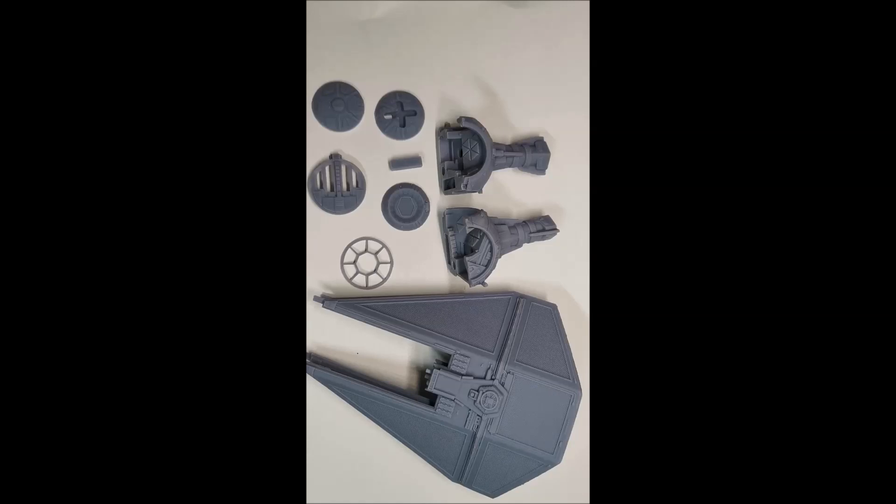I didn't really mind what type of TIE Fighter, I just wanted to be able to use it for Star Wars Legion — either for terrain or just for something cool to display. After a little bit of digging and experimenting with some files, I was very disappointed. The ones I found either lacked detail or didn't really fit together very well, and after printing off a couple, I thought I'd have to spend so much time using green stuff or filler to fill in the imperfections that it wouldn't be worth it.